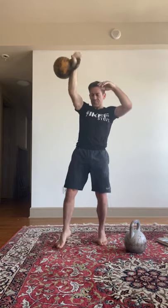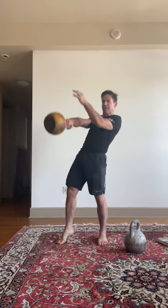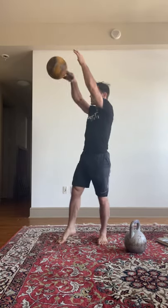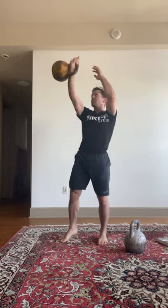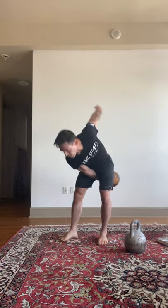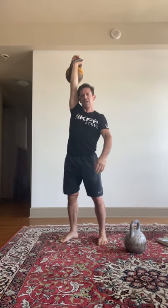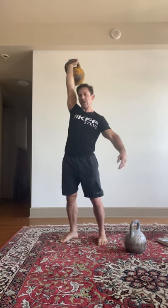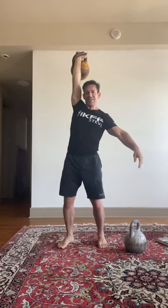So we have: arm-body connection; as it leaves the body, that's the rotation; the handle stays high; loose grip, move inside; now fixation — everything stops moving. Your arm stops moving, the kettlebell stops moving, the body's not moving, feet are not moving. It's fixed.